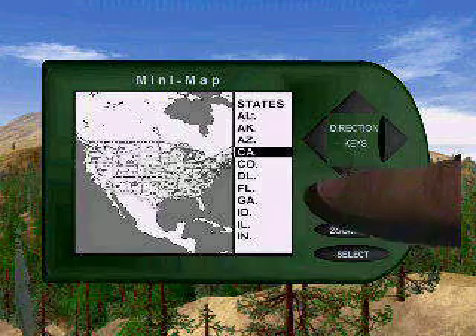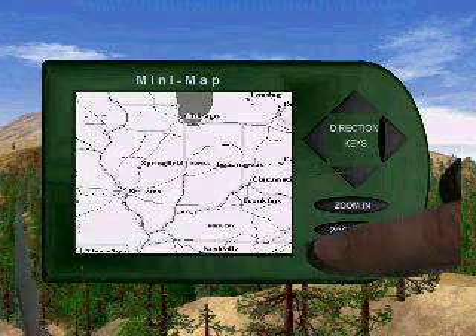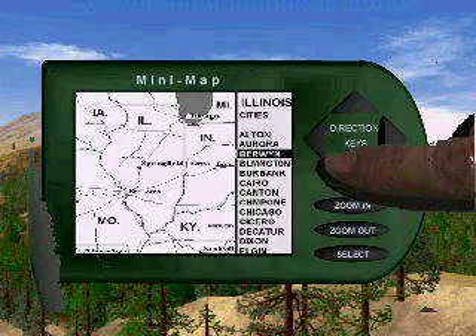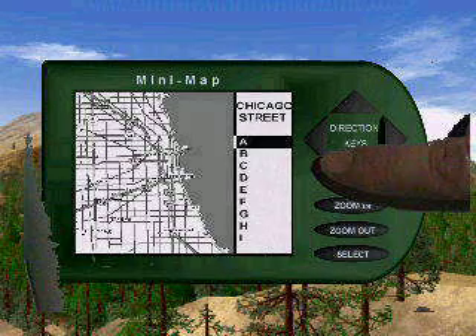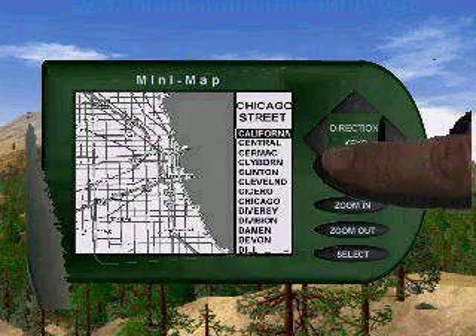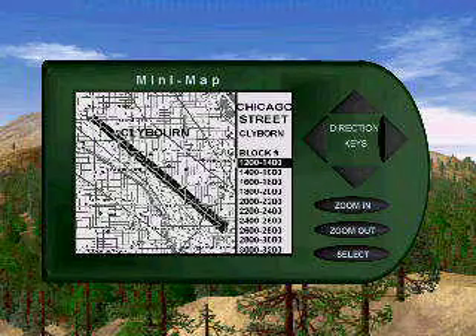Scroll down to Illinois. Hit select to activate Illinois. Hit select again to activate the Illinois menu. Scroll down with the down area until Chicago. Hit select to activate Chicago. We want to look a street up, so we hit select and scroll down to C. Scroll down again to Clybourne. Hit select to activate Clybourne. Now you see the Clybourne area.